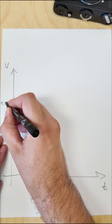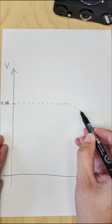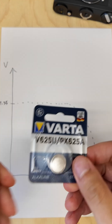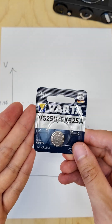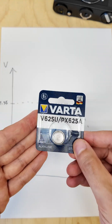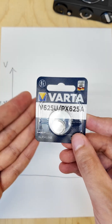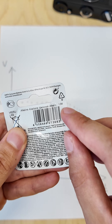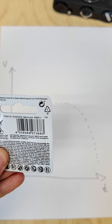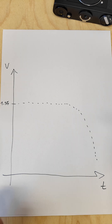They started at 1.35 volts and the voltage remained pretty constant up until the end of the lifespan of the battery. If we take a more modern alternative to the PX625, the V625U battery, which is an alkaline battery with the same size so it will still fit the camera — if you look closely you will notice that those are rated at 1.5 volts, but usually if you measure it they start at an even higher voltage of approximately 1.55 volts.